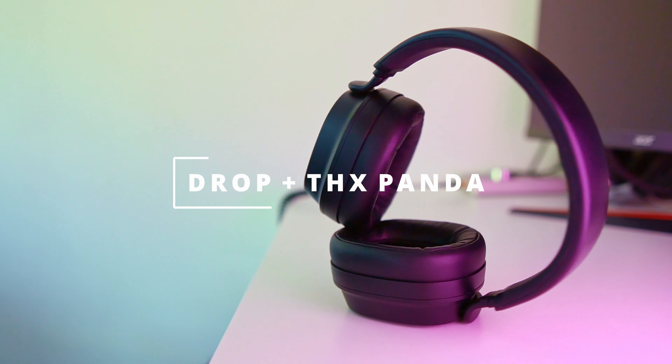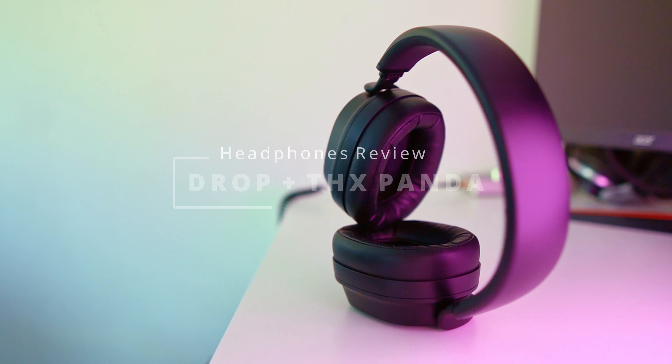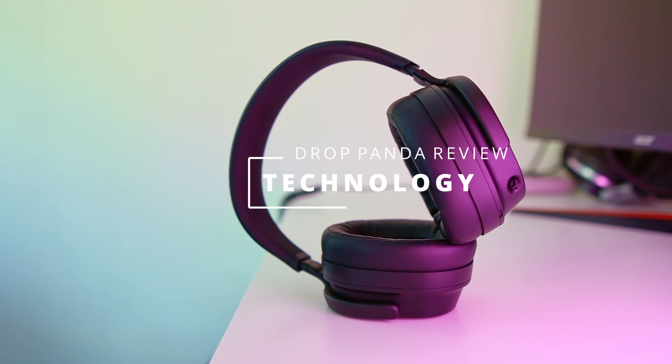Hey, what's up guys, my name is Matthias and today we are going to review the Drop THX Panda headphones. Quick disclaimer: this is not a sponsored video so I'm not getting paid to talk about these headphones, but I did receive this set in order to make this review. So before we talk about my sound impression, let's talk about the technology in these Drop THX Pandas.